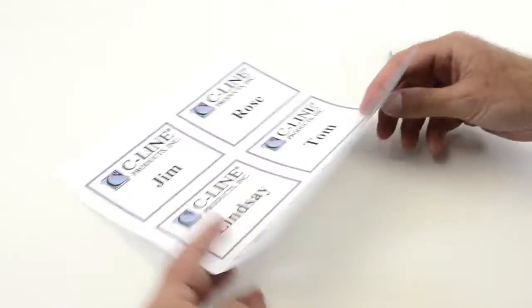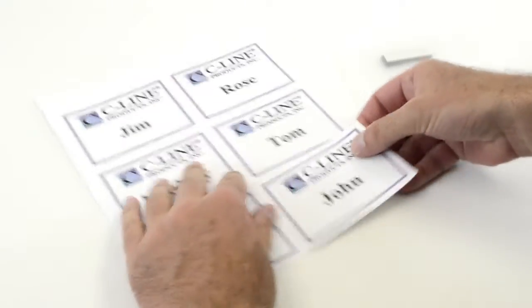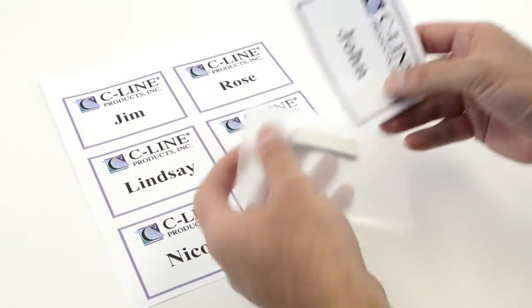After printing your inserts, simply tear apart at the perforations and slide them into the badge holders.